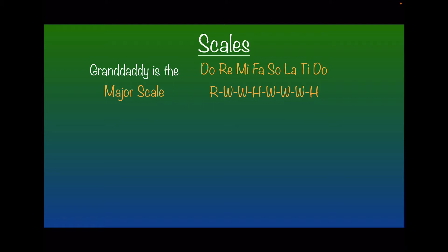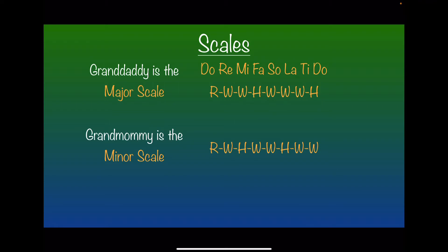So if the major scale is the granddaddy of all the scales, then I'm going to say the grandmommy is the minor scale, and there is a slightly different formula to follow. It is root, whole, half, whole, whole, half, whole, whole. Now you're thinking to yourself, great — another formula I need to memorize. Well, yes, but maybe not necessarily. Hopefully the next few minutes will show you what I mean.